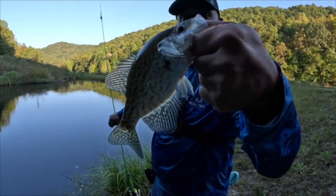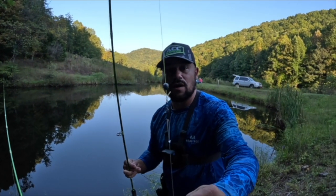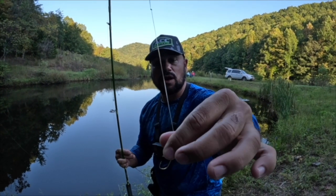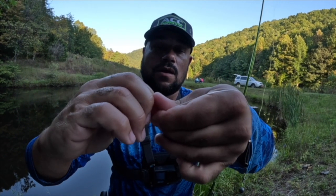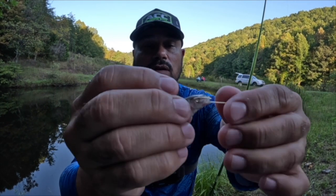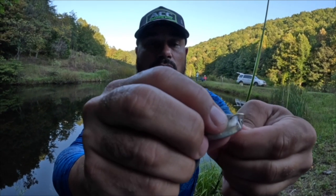Hey guys, just wanted to show you — here's my split shot to the swivel. I have a size two hook on a snell, that's how we like to rig these up. Standing on an incline is not easy. Take your minnow, push on its gills — it'll open his mouth right up. That will allow you to slide it up through the mouth and through the gills, just like that. Turn the hook towards you, hold the minnow straight, come right through the top of the back. That allows you to hook the fish without killing it, and when it's in the water you'll still have action.